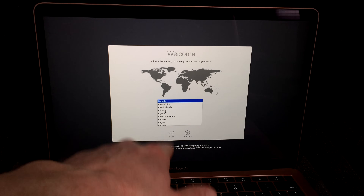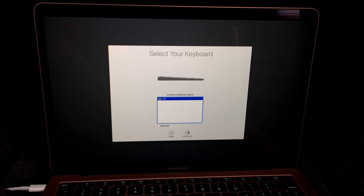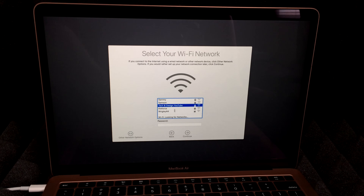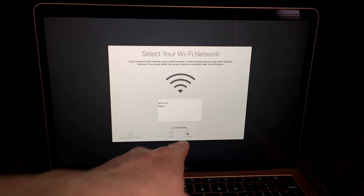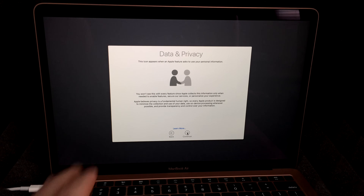On the second screen, choose your country — we're going to choose US — and hit Continue. Then choose your keyboard layout, US for now. At this point you do need internet, so choose your Wi-Fi network and enter your password, then hit Continue.